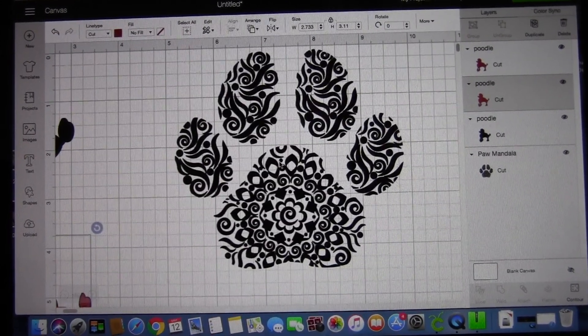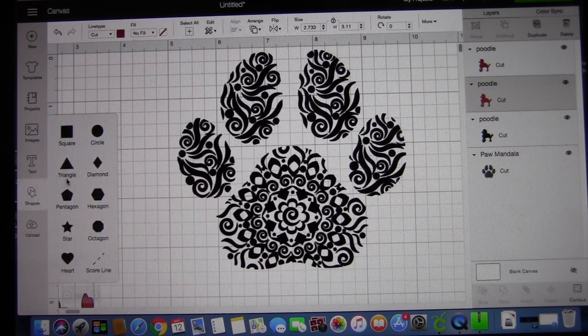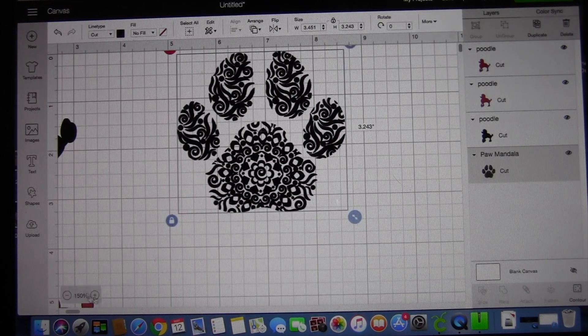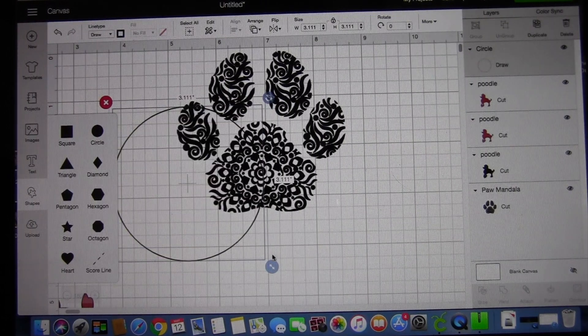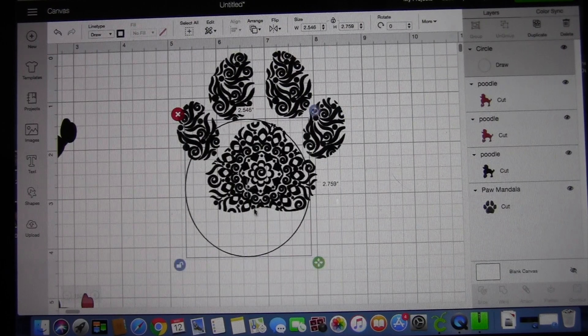Now with this paw print, I will be using only certain sections of it. What we need to do is slice the sections that we're using. The way you're basically doing it is taking geometric shapes — I changed this to draw instead of cut, just so I can see where I'm placing it.